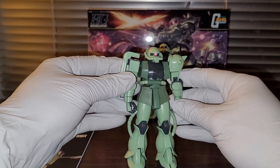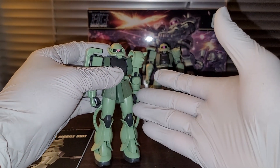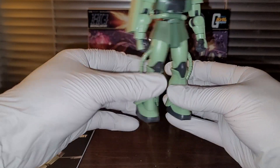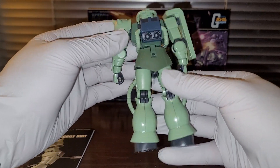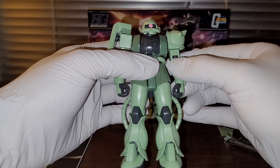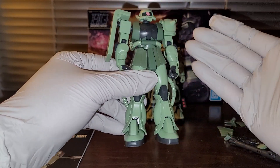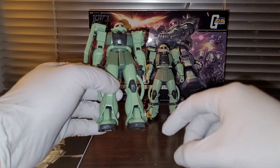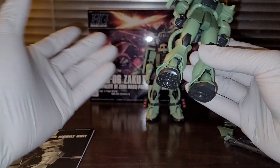If you guys are into army building, this is probably the cheapest option. Also, I'm not trying to compare Robot Spirits figures to Gunpla — if you're just a Gunpla builder who doesn't care about Robot Spirits figures, then by all means just get a whole bunch of these and build them. Overall, a very good kit. If you guys are into Zakus or Zeon mobile suits, I think this is probably one of the better ones. In terms of appearance, I think they nailed it. I don't think either one is anime accurate, so it really doesn't matter — I'm gonna give it a 10 out of 10 for appearance.